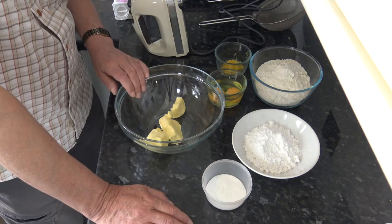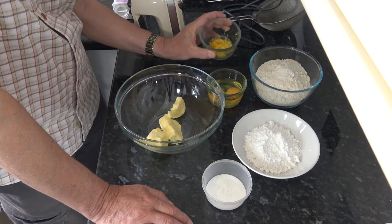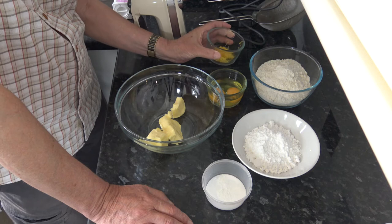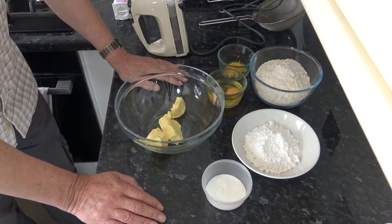I have 130 grams of softened butter, two medium eggs — that would be large in the USA — and I've got the zest of two small lemons. One large lemon would be fine, and that's going to impart just a slight lemon flavour to the shortcake biscuits.